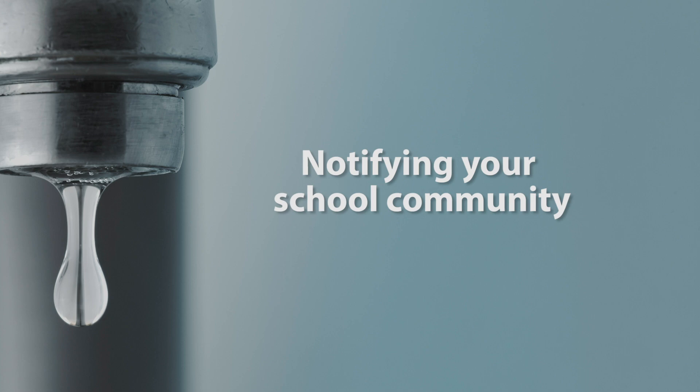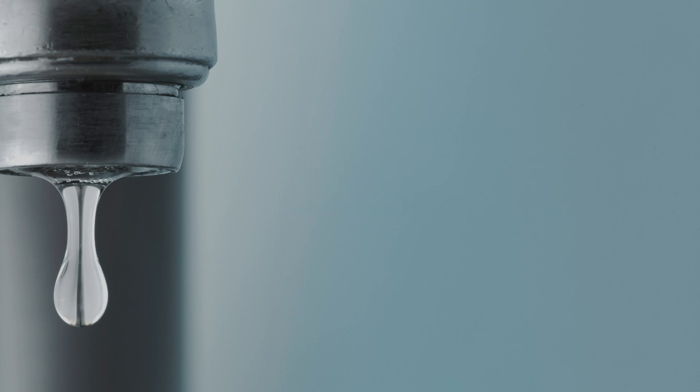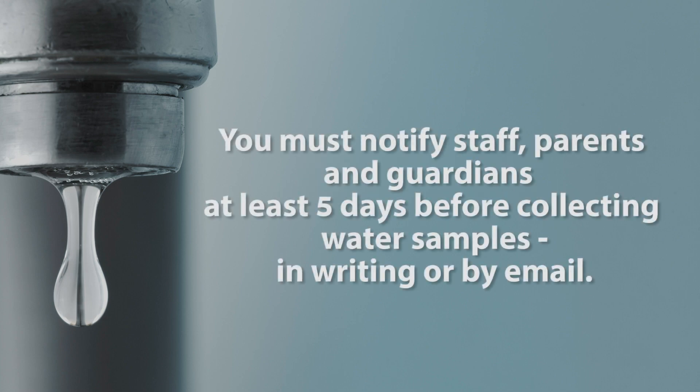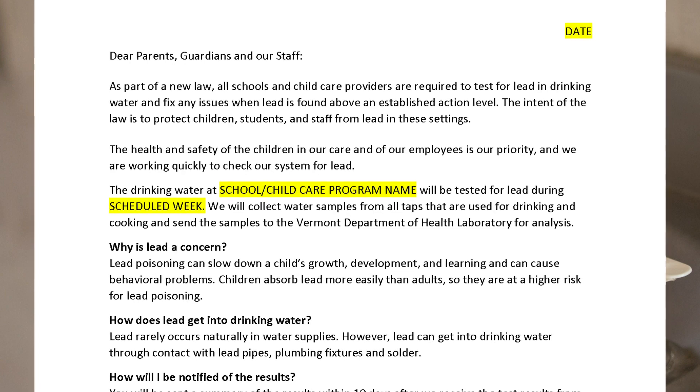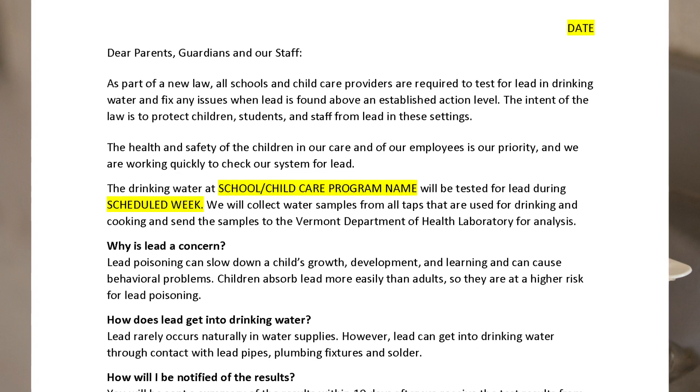There are a few steps you'll need to take before you start collecting samples. The first is informing staff, parents, and guardians. You must notify them at least five days before you start collecting samples, in writing or by email. You can use the Health Department template to draft your letter — just replace the highlighted sections with your own information.